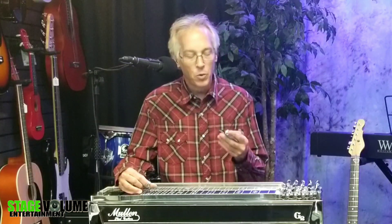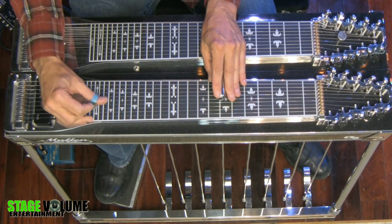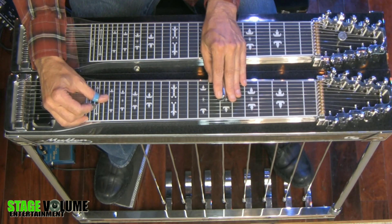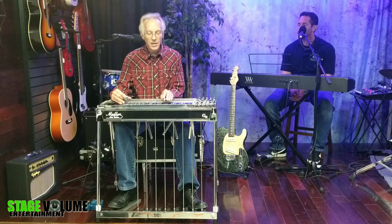Another idea for open strings that is pretty common on the steel guitar is something like this, where we might take the bar and have that E string ringing on top while the bar is fretting under it. We might drone that and play some lines underneath it. That's a neat open string idea that happens on the steel guitar from time to time.